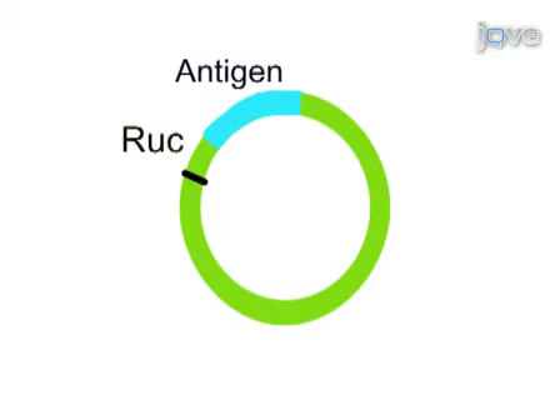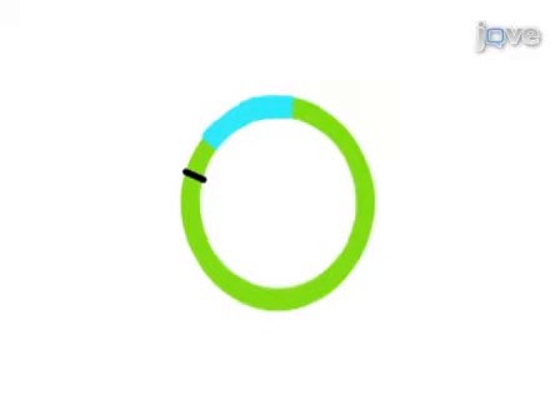This video demonstrates the steps involved in performing the LIPS assay. Antigens are expressed in COS1 cells as recombinant Renilla luciferase or Ruc antigen fusions. Crude extracts are obtained and used without purification.